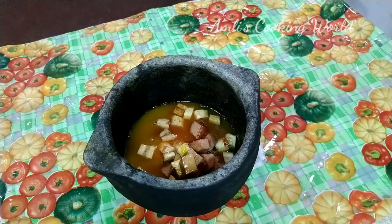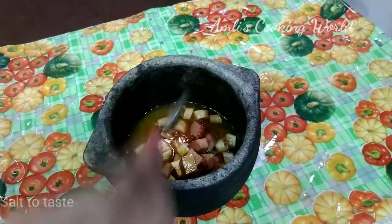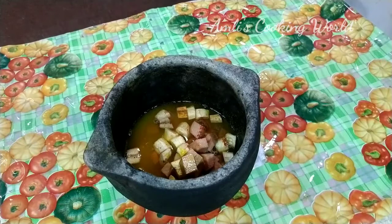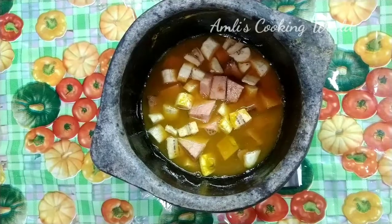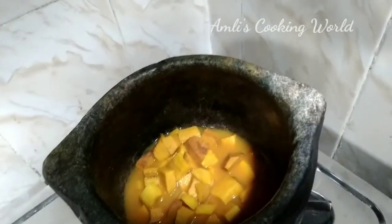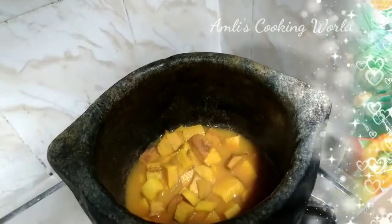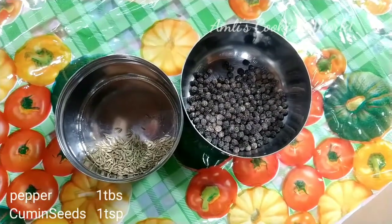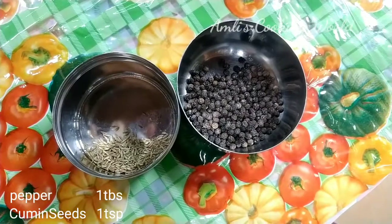I am going to mix it in the pan. Now, we will add a tablespoon of flour.